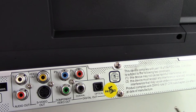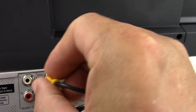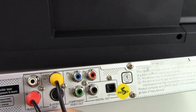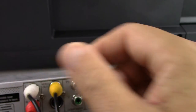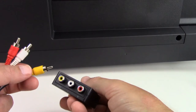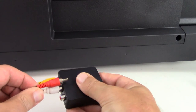The next thing you're going to want to do is take your composite cable and connect it just as you would to the back of your older legacy equipment — match color to color. Taking the other end of that very same cable, again match yellow to yellow, white to white, and red to red.